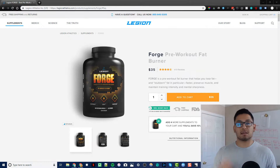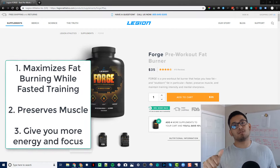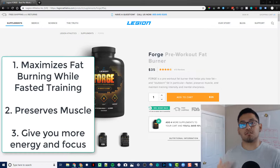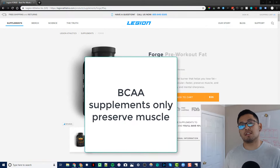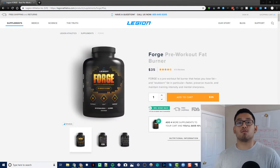BCAAs is the most widely known supplement to take before fasted training to preserve muscle. But Forge versus BCAAs: BCAAs only does one of the three things that Forge does. Forge helps you increase intensity and focus, gives you a little energy, preserves muscle, and helps you lose fat faster with fasted training. BCAAs only preserves muscle, which is why I believe Forge is a lot better than BCAAs — you get a lot more for your money.